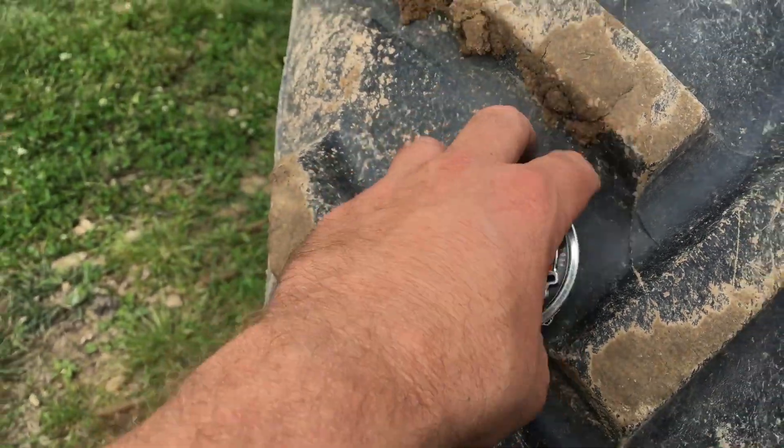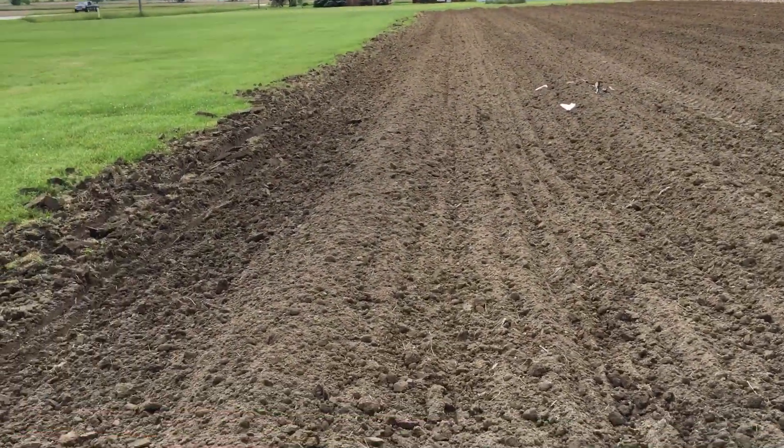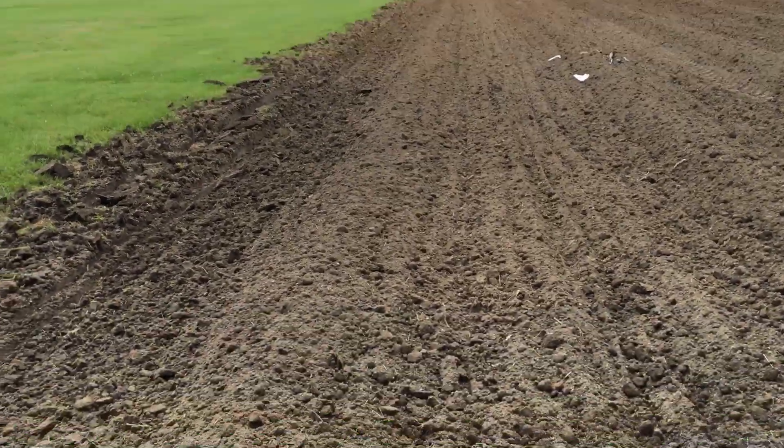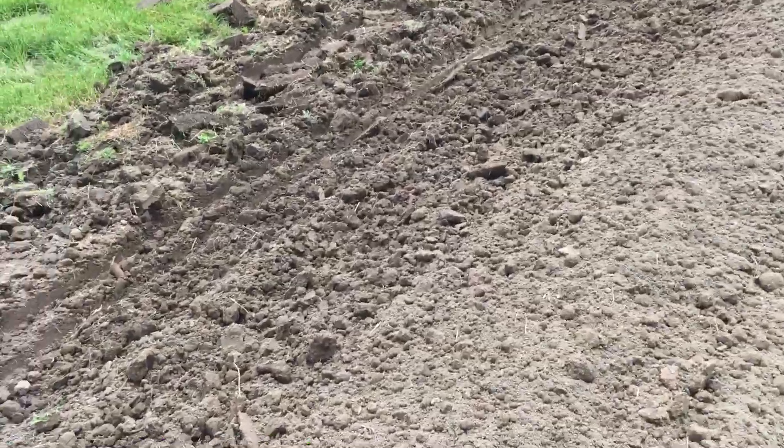We're back at the pumpkin ranch. Got the mounds made for the pumpkins — you can see they're just a long row. There's nothing like a nice big soft mound.